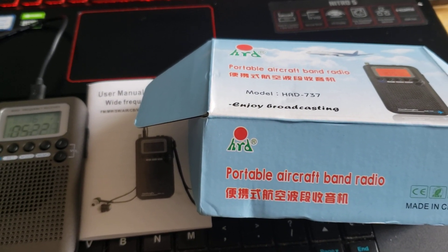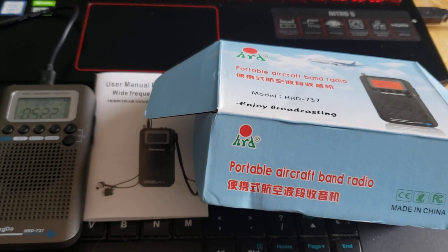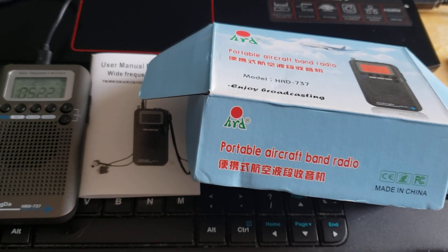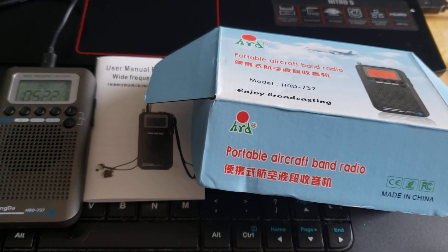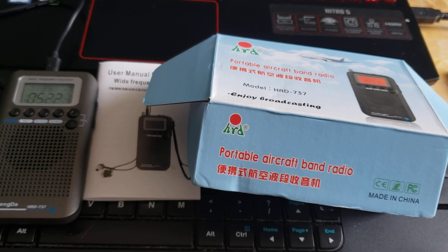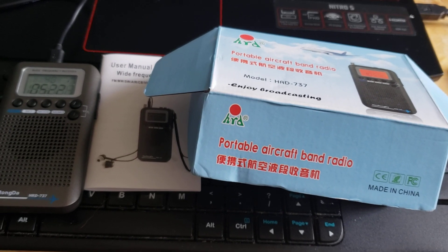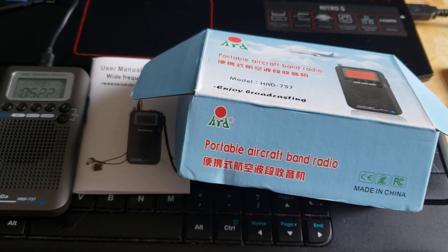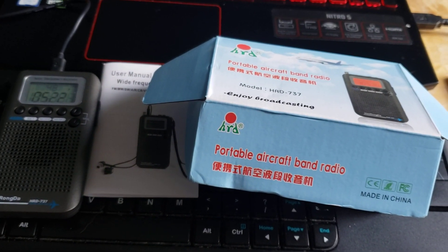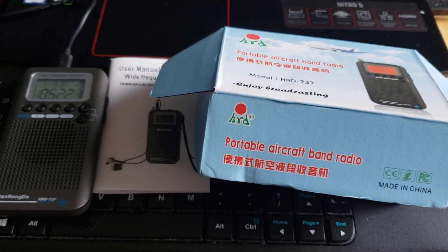Unfortunately, my Etón Elite order was canceled by Amazon because of a mix-up — they had a problem with the descriptions and mixed up the radios, so they canceled my order and refunded me today, which is sad because I really wanted that radio. But one bad news replaced by one good news — this little portable to test out.